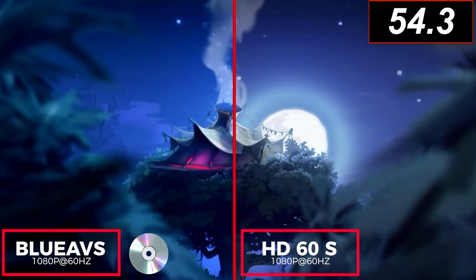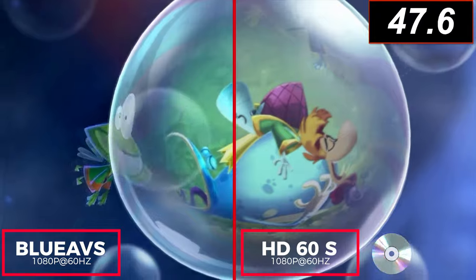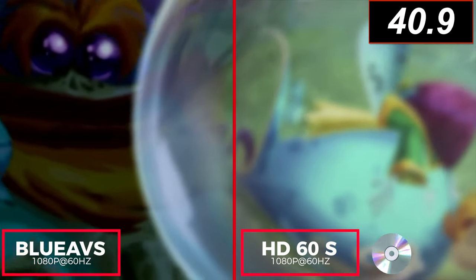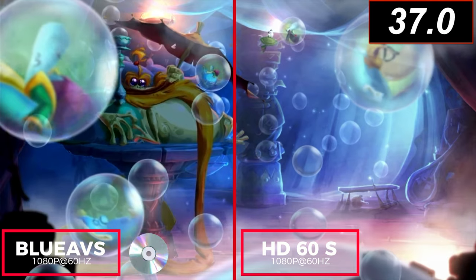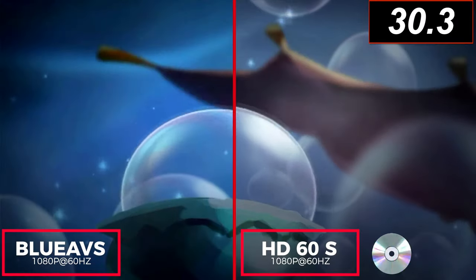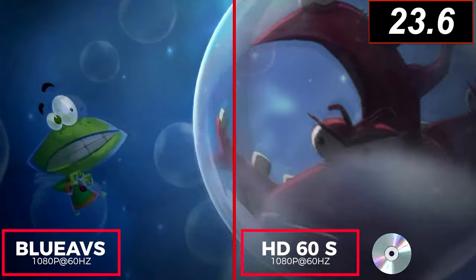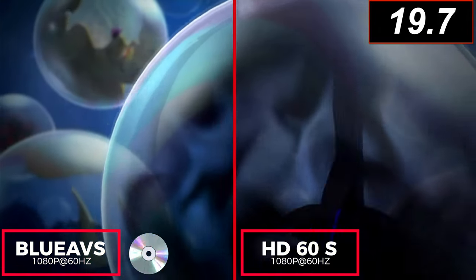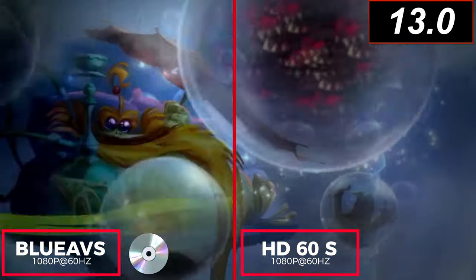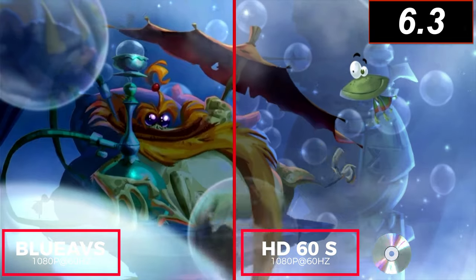This time let's split-screen so that you can look at the Blue AVS on the left and the Elgato HD60S on the right, and I'll interchange the audio between mono and stereo so that you can hear the stark contrast and difference in sound. [Split-screen demo plays: Rayman Legends cutscene narration heard alternating between mono and stereo output.]